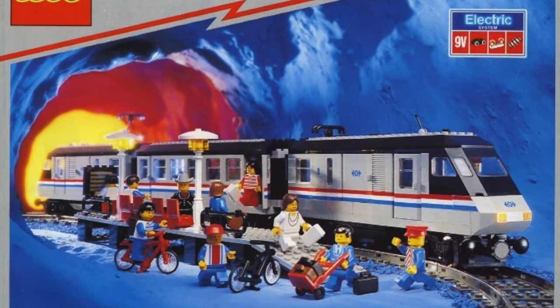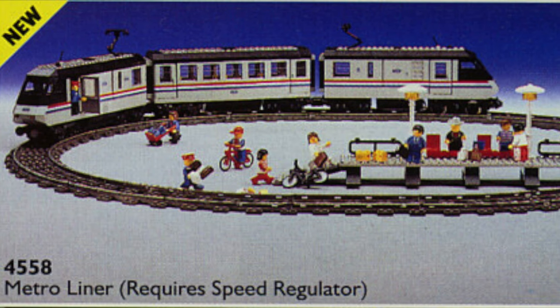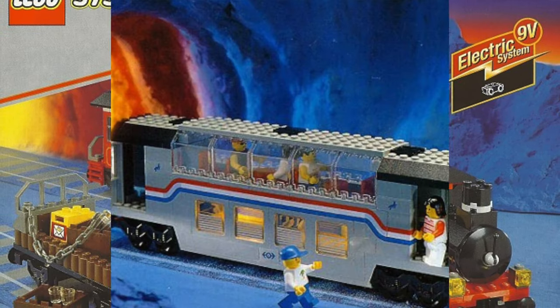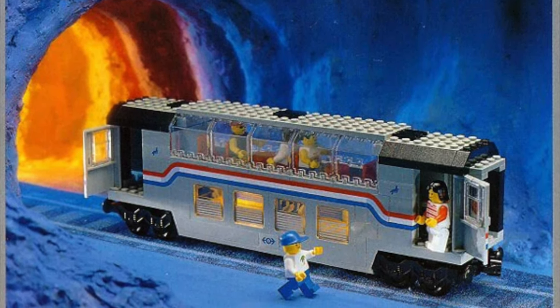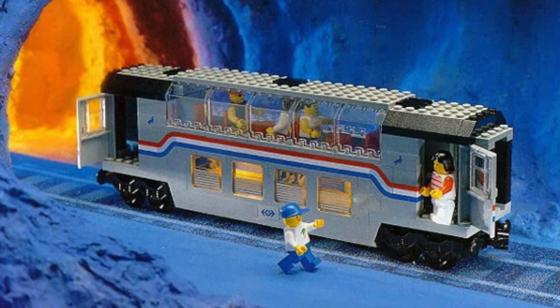Next up is this LEGO train — the Metroliner, one of the most iconic LEGO trains from the 1990s. It was part of the 9V era when LEGO released so many cool trains. Specifically this club car, which was an addition to the Metroliner but sold separately. This was a super cool double decker, just like the Amtrak fleet.